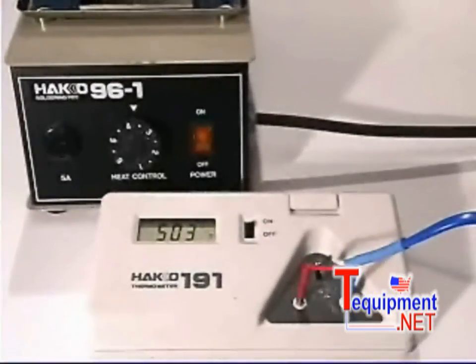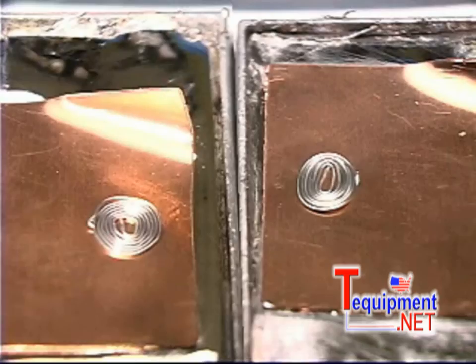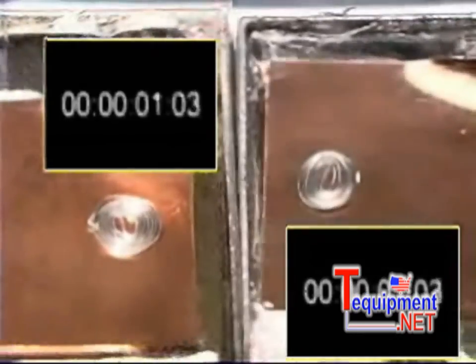Using the Hakko 96 soldering pot with a solder bath temperature of 503 degrees Fahrenheit, the copper coupons were placed on top of the surface of the solder bath and the solder's performance was observed and measured.